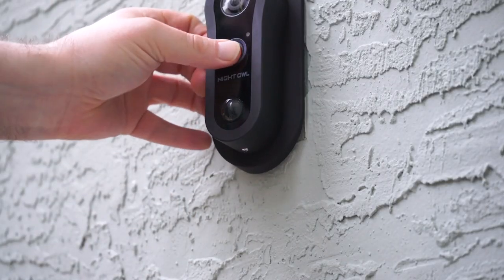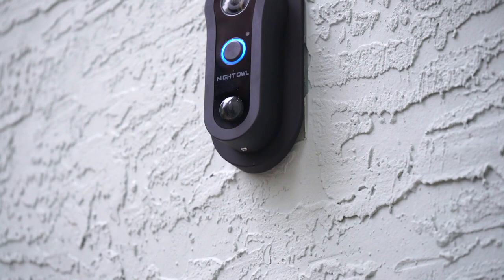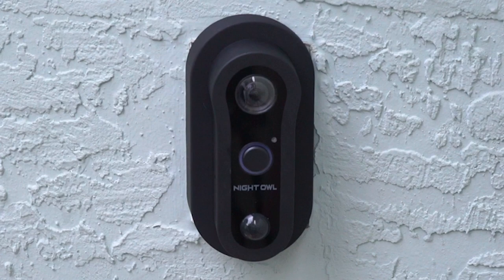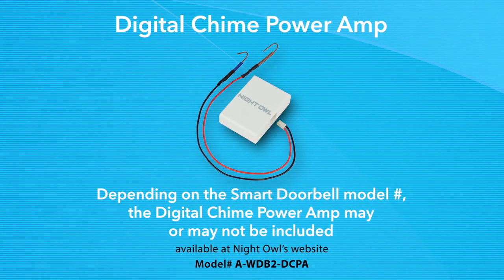Now go ahead and test the smart doorbell. If it rings normally, you're done and you can relax. If it doesn't ring, or it rings endlessly, you probably have a digital chime and need to connect the digital chime power amp.